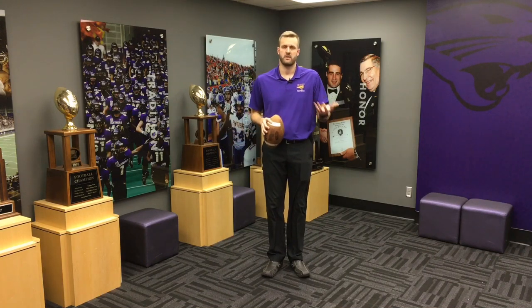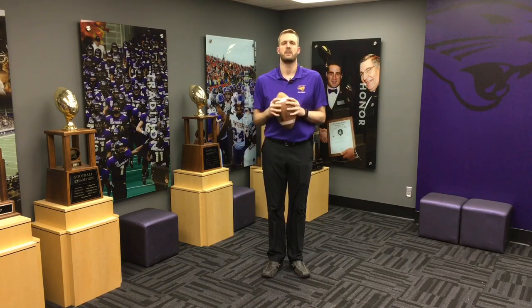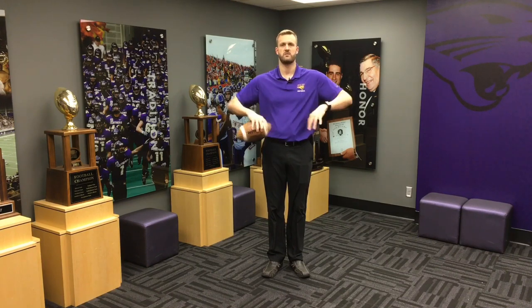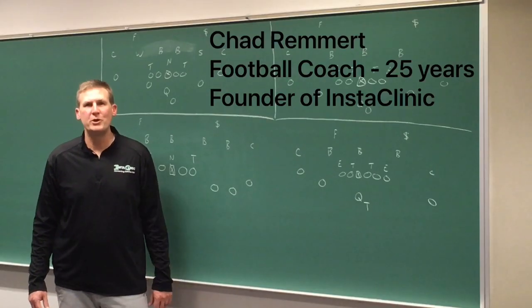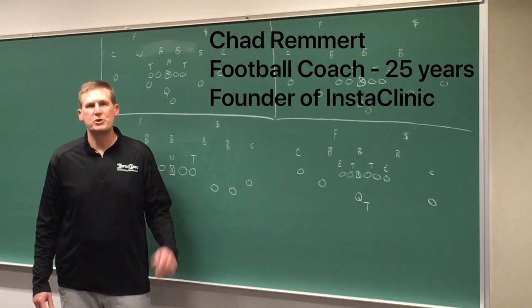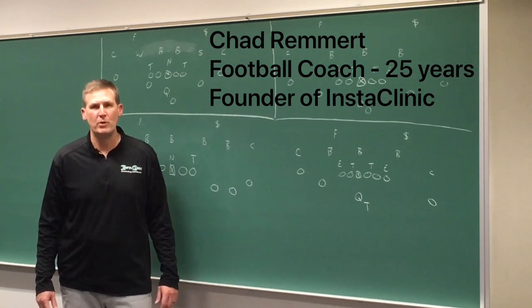Those are a couple of techniques I've used with quarterbacks I've coached who were baseball players and made the transition to football, or went back and forth — which is very common in high school. These are just two of the common issues between those sports and the fundamental differences. Thanks for listening; please subscribe to Insta Clinic to stay connected to this football resource.